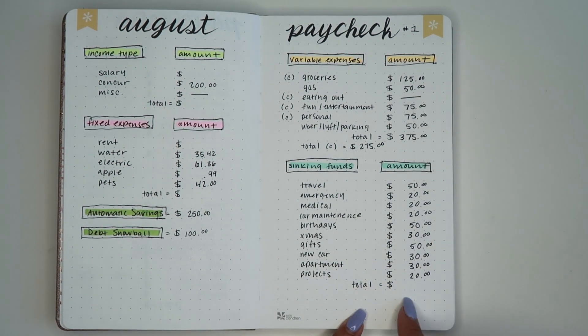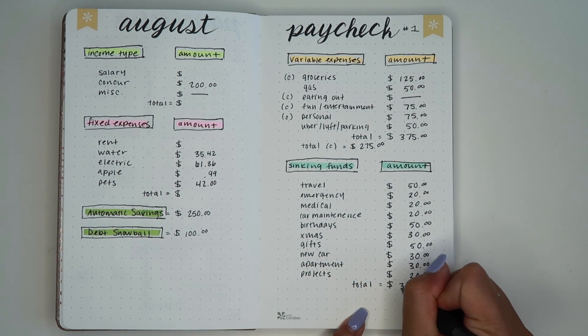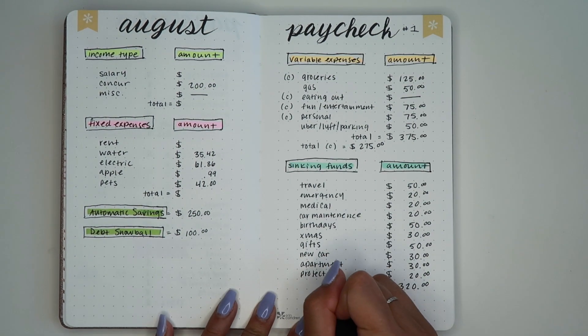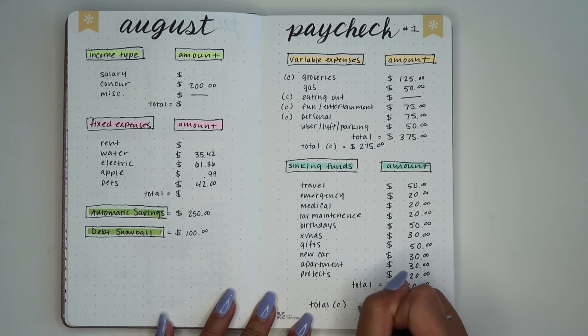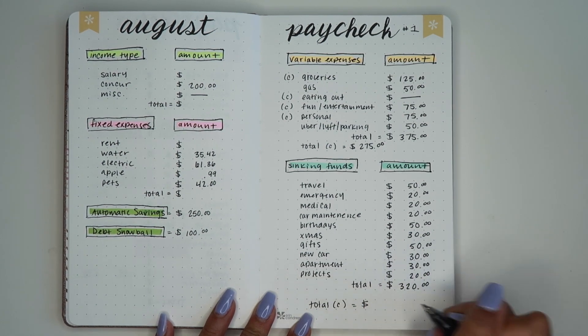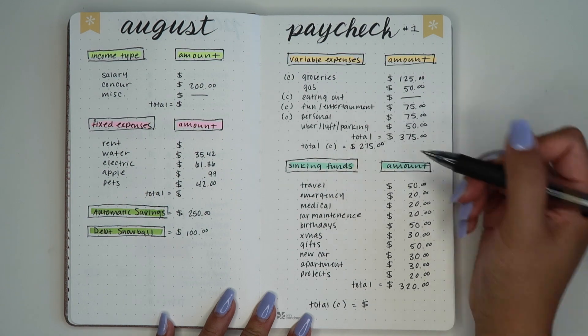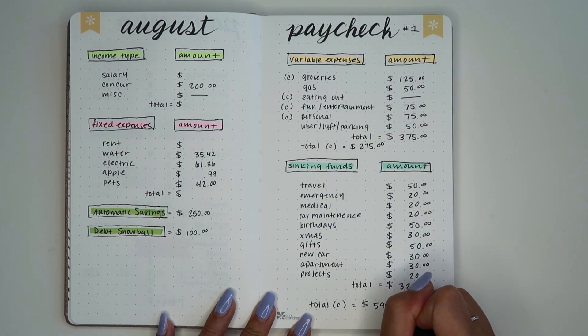The total for all of our sinking funds this paycheck is $320. So our complete total — cash envelopes $275 plus sinking funds $320 — equals $595. That is the amount we have to take out of the bank.